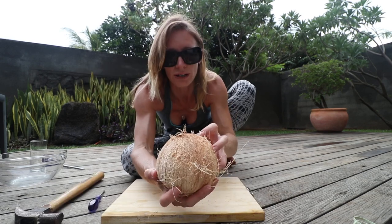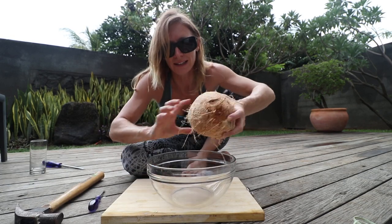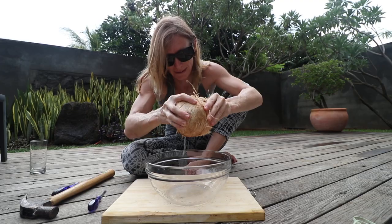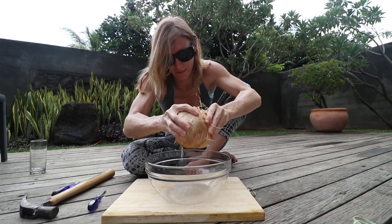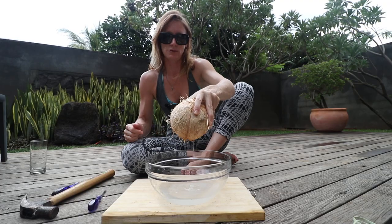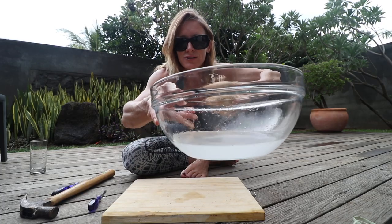I've got my three holes there and now let's pour this into the bowl. A little bit of a shake — let's get it all out. All right, I think we're done with that. Look at all that lovely juice in there.